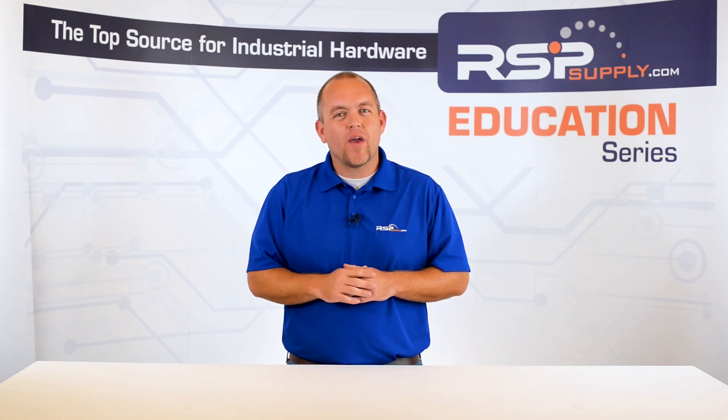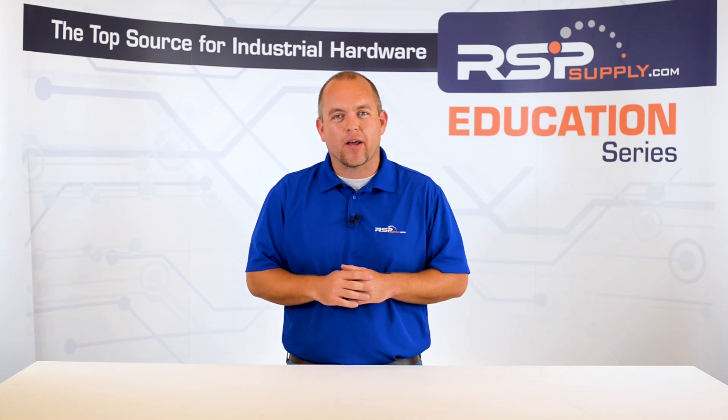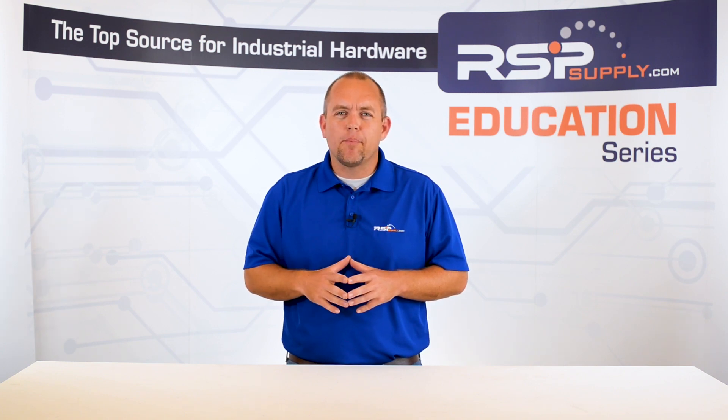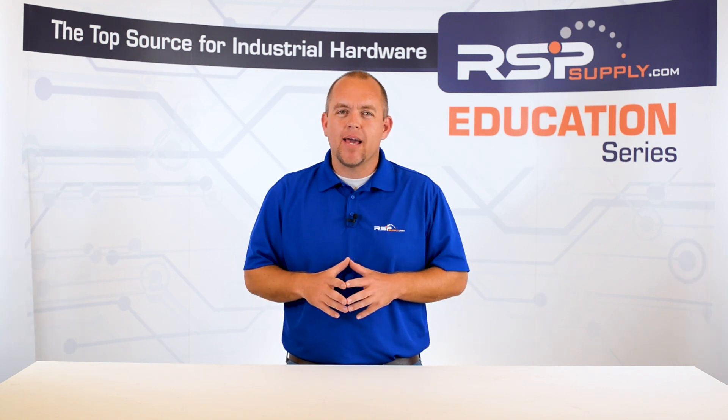It is for this reason that we at RSPSupply.com want to try to simplify this topic. While doing this, we hope to share with you all of the important factors that should be considered when setting up your grounding systems, no matter what the application might be.